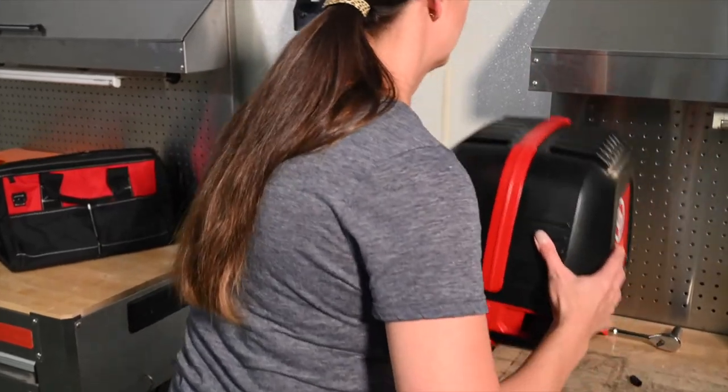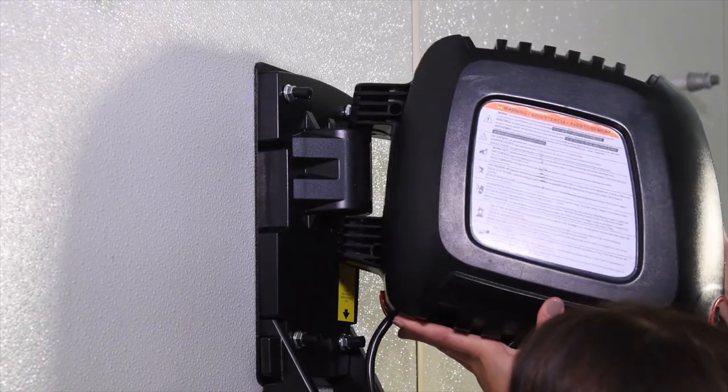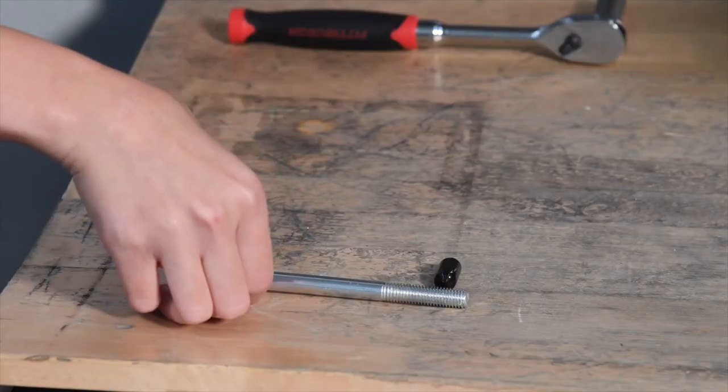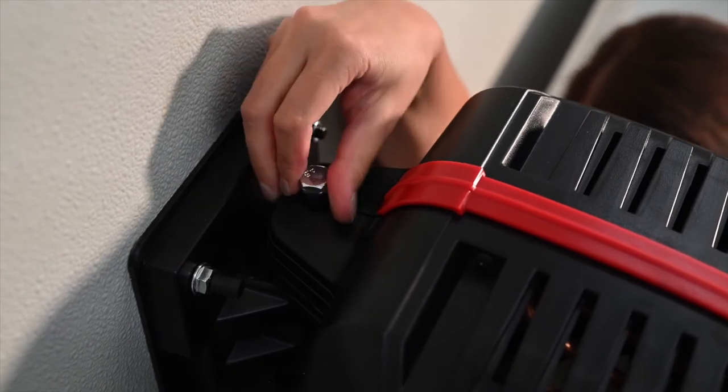Place the WallAir on the support in the direction of the arrow. Attach by inserting the bolt in the direction of the arrow. Use the nut to secure the assembly.